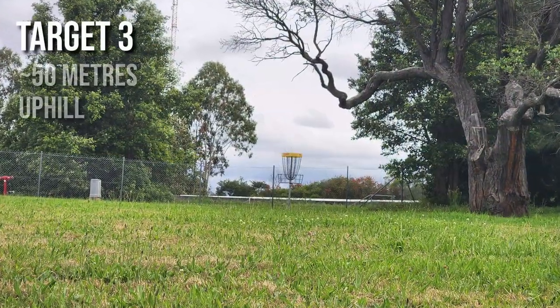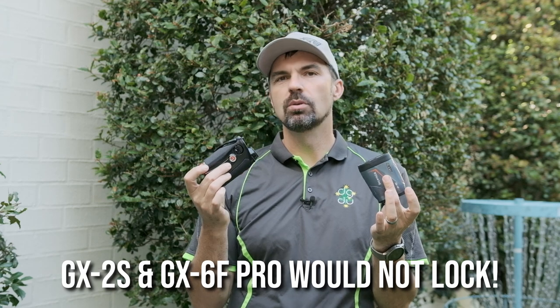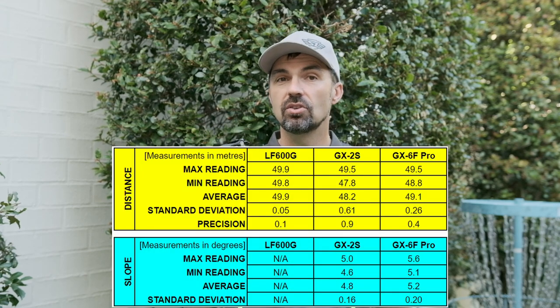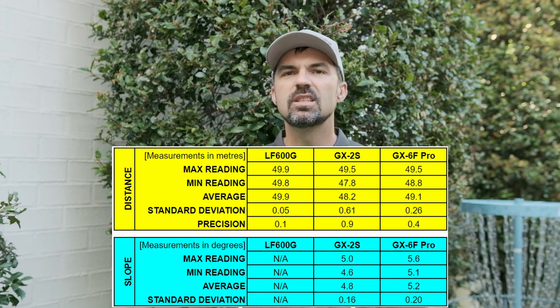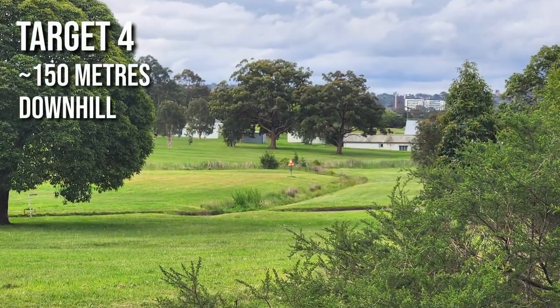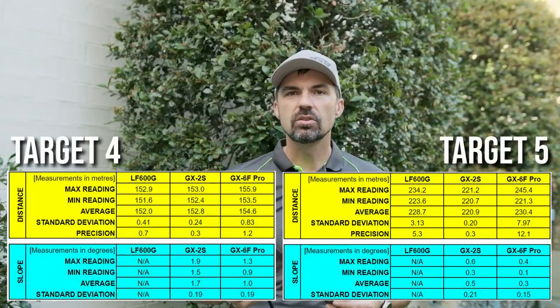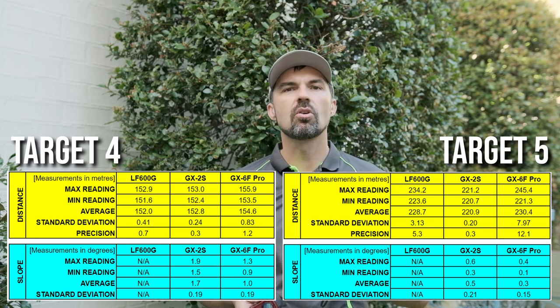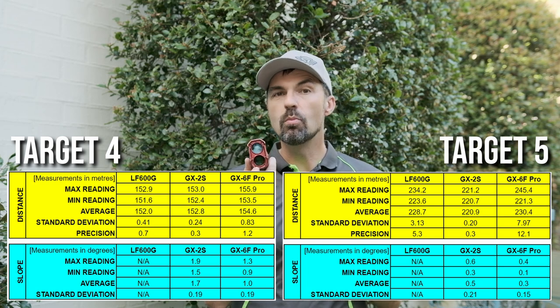Target three was 50 meters away with nothing in front and just sky directly behind. The Boblob worked flawlessly on this target, locking on every time very quickly, whereas both AFR rangefinders would not lock the basket at all — it appears these rangefinders need something behind the target to contrast and lock onto. Continuous mode or single shot mode works fine though, and besides one spurious reading on the GX6F Pro, both were consistent and accurate. On the next two targets at longer distances of 150 and 230 meters, the GX2S outperformed the Pro, locking on approximately 50 percent of the time while the GX6F Pro struggled. The measurements were also more consistent from the GX2S — the larger optics likely helped at longer distances.